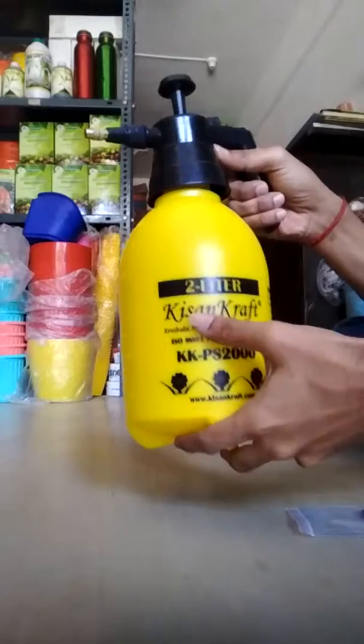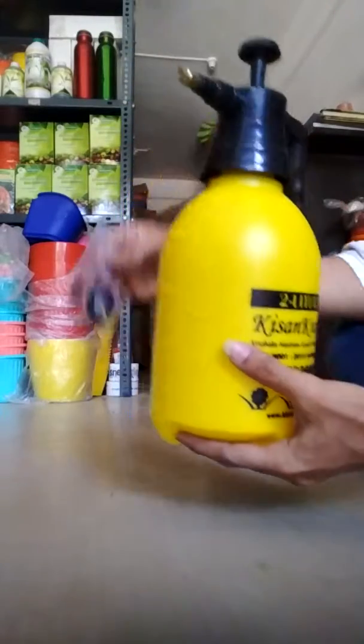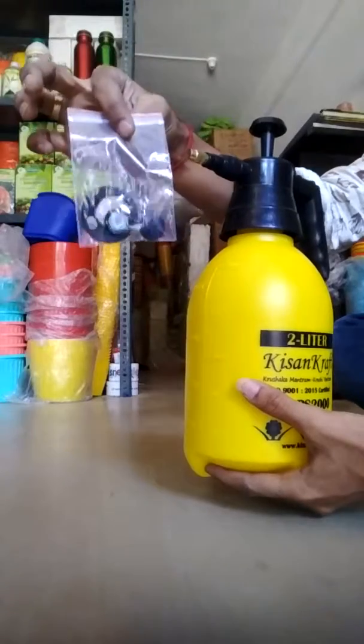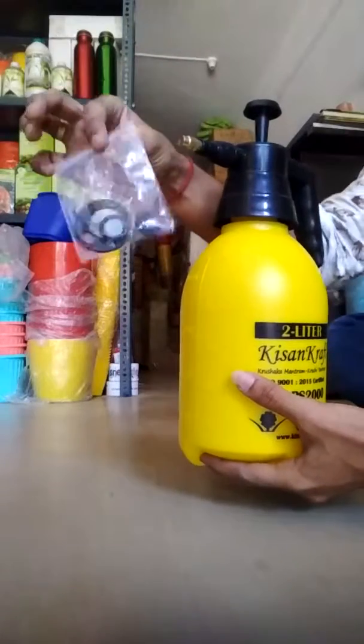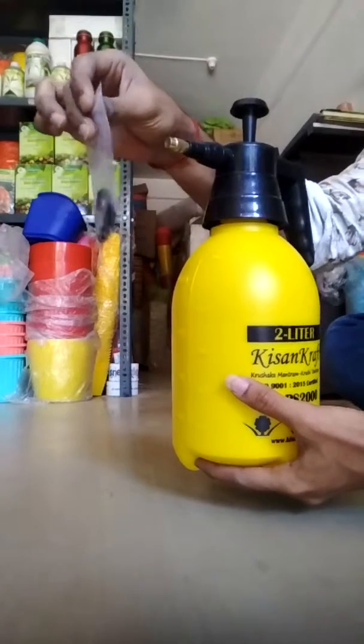This is the water sprayer of Kisancraft 2 liter process sprayer, and this is the extra washer packet. This is for future purpose only — don't fix any washers now. I will show you how to fix those washers.